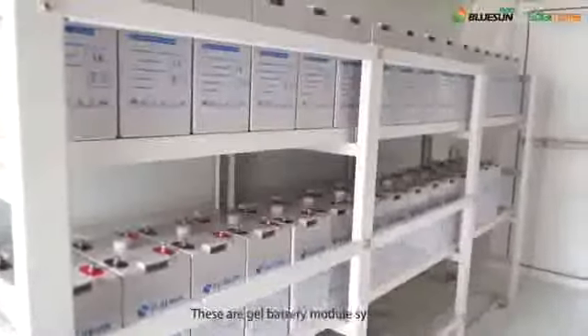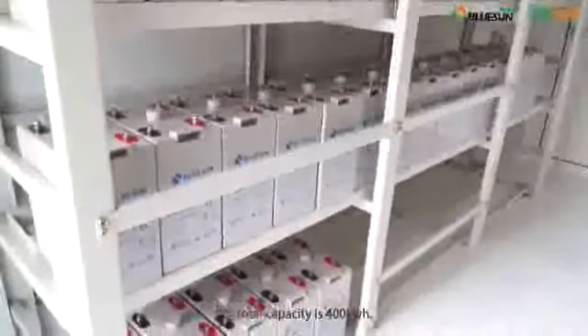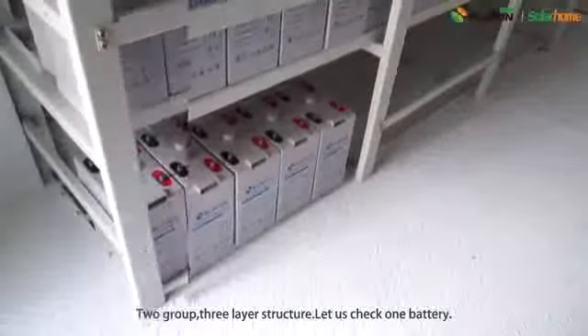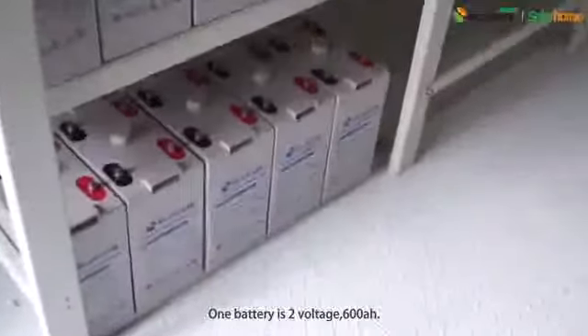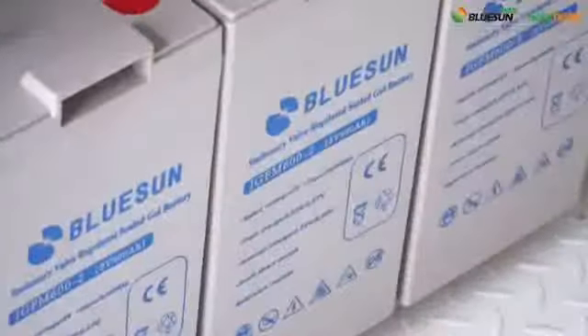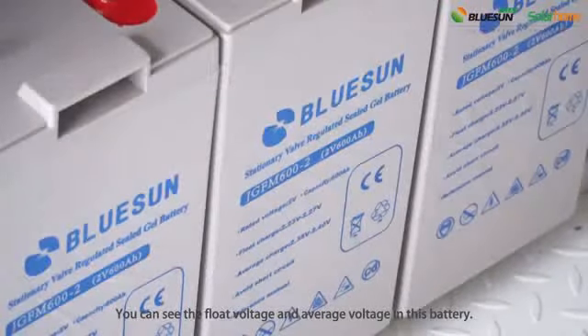These are the GL battery module system. The total capacity is 400kWh, two groups, three-layer structure. Let us check one battery. One battery is 2V, 600Ah. You can see the float voltage and average voltage in this battery.